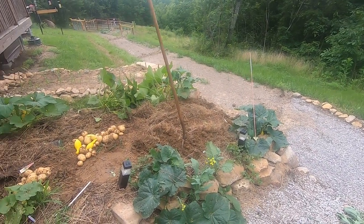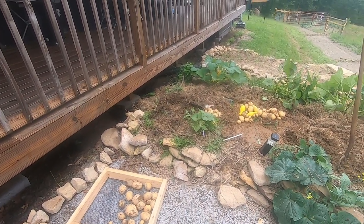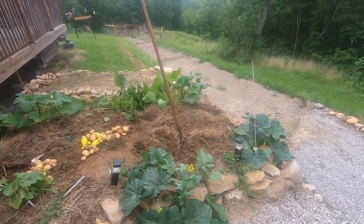I've got an old refrigerator I want to convert into a potato box too — that'll be another project for another time. But right now I want to get ahead of the curve since I'm already picking, so I'm going to keep digging.